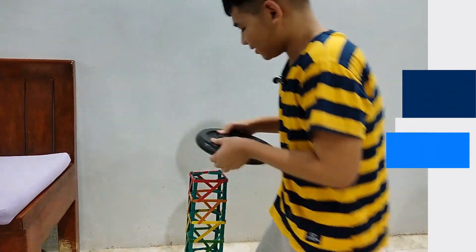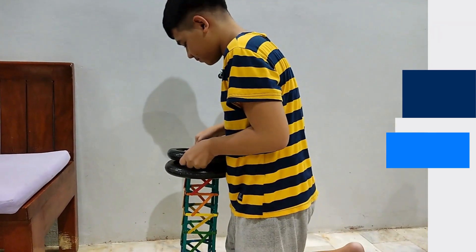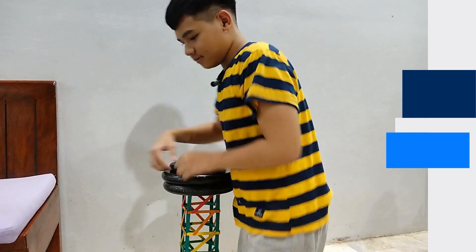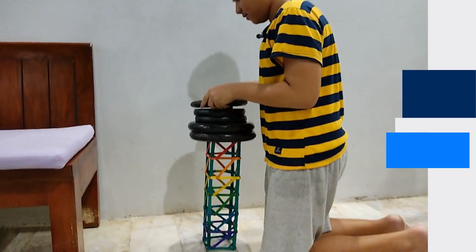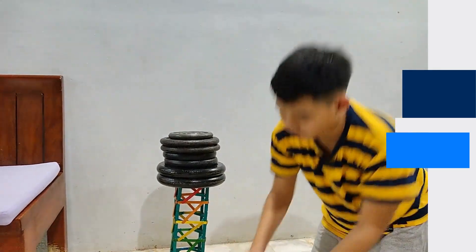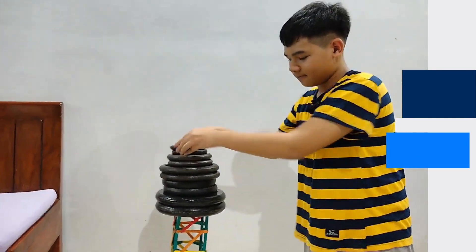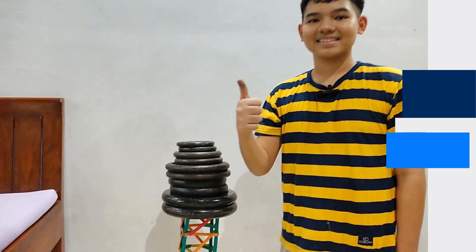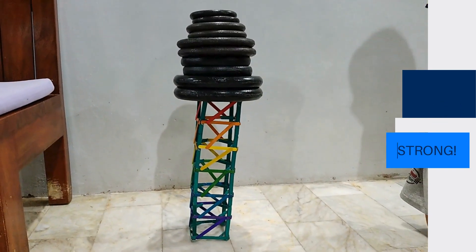Let's test it. I'm gonna put 20 pounds, another 20 for a total of 40. Then, I'm gonna add four of these 10-pound plates. Whoa! That's a total of 80 pounds. How about adding more? Two of these 5-pound plates and two of these 2.5-pound plates, for a grand total of 95 pounds. My tower is surely strong and sturdy.